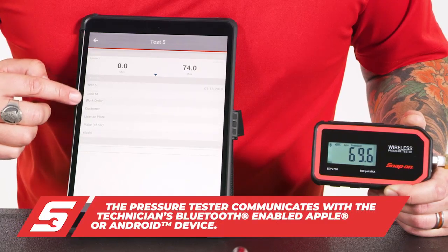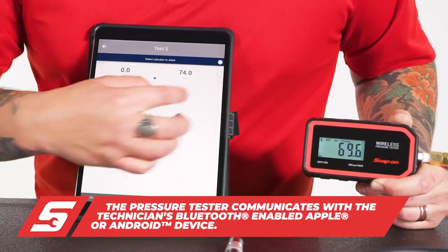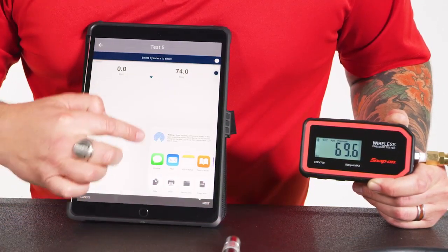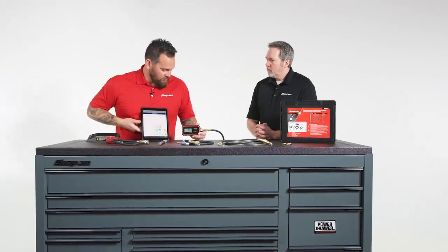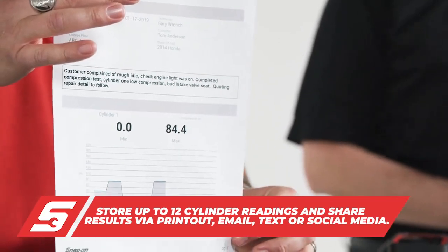You can also customize it with technician name, work order number, and then to take it even further you can select next, and you could share it in a group on social media if you have ASE certified technicians that you want to share any of this with. Also the customer — you can print it off as well. You can customize with your shop name, all the info, the graph — it's all there.